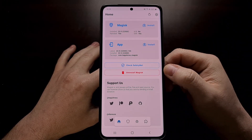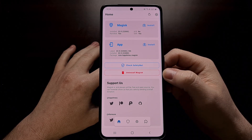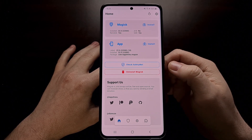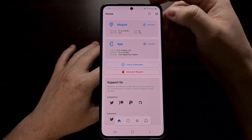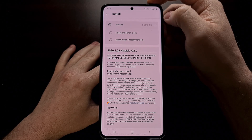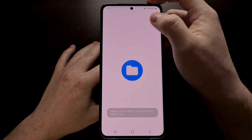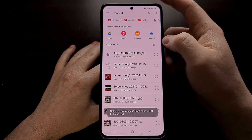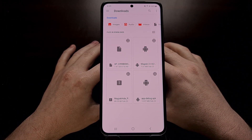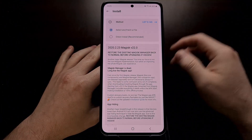You should have Magisk Manager, now known as simply Magisk, installed since we have previously gained root access. We're going to open up this application and tap the install button in the top section for Magisk. We're going to get a number of options and we're going to choose the 'Select and patch a file' option. That's going to open up a file browser that we can use to locate and select that AP file.